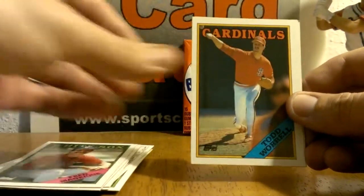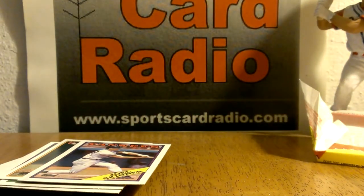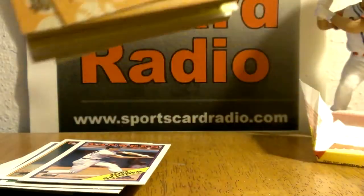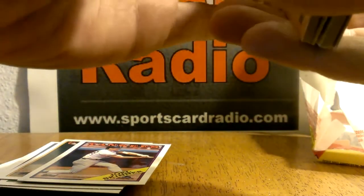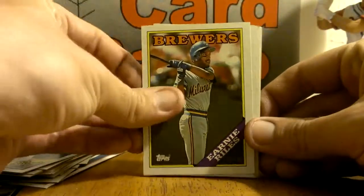Todd Worrell — there's a good one. There we go, we got that Jose Canseco, it's a big one. There was some gum in here. Ernie Riles.